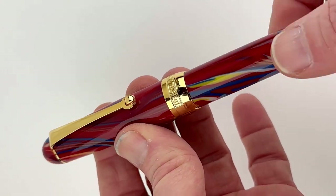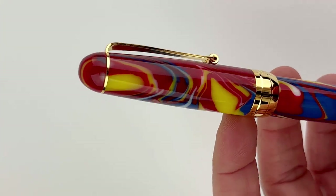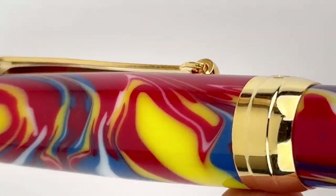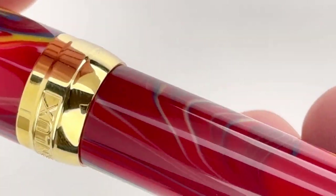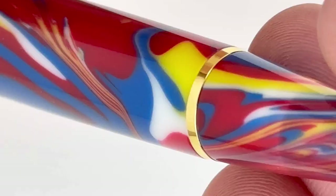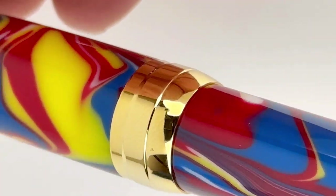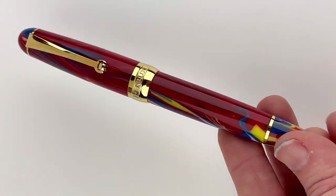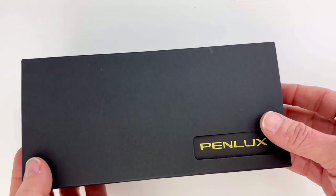The piston filler has a one milliliter capacity. You've got gold-plated trims for this Macaw, and it is fitted with a German Jowo No. 6 gold-plated stainless steel nib in fine, medium, broad, or stub. Or you can look and see if there's an option for the 18-karat gold nib or the 14-karat gold flex. But the pen we're looking at here is the stainless steel gold plated.